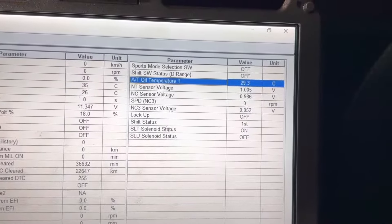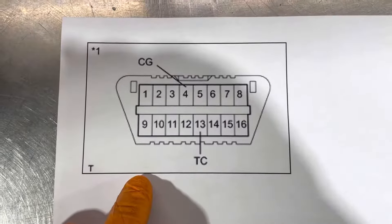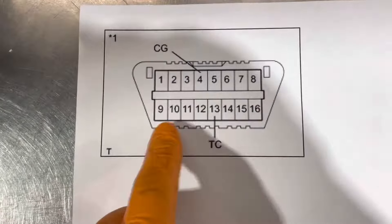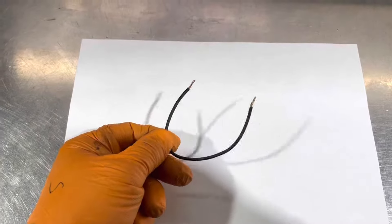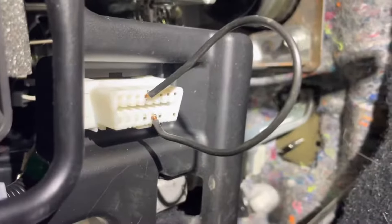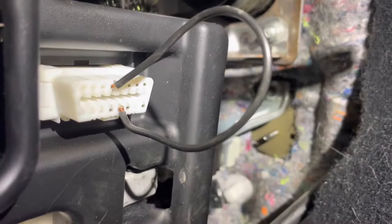If you don't have a scan tool, I'm going to show you how to do it with just a piece of wire or paper clip. This is the DLC 3 connector right here, and you will need to use a piece of wire or a metal paper clip to connect pins 13 and 4. Pay attention because the connector is wider on one end than the other, and in some vehicles it's installed right side up and in others upside down — so make sure you identify the pins correctly before you proceed. I will be using a little piece of jumper wire with the insulation stripped from both ends. The DLC 3 connector is located underneath the steering wheel at the bottom. I have pins 4 and 13 bridged together and the ignition is off right now.